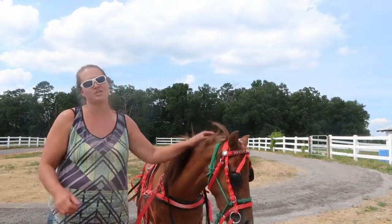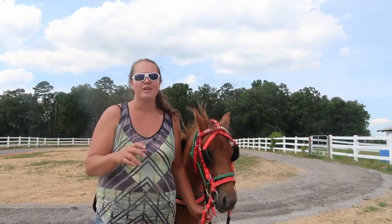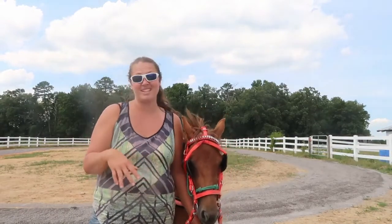Starting driving also gets her even better at rein pressure for my kid to ride her. This will just be for us — we are not reselling her. She is going to stay hopefully with us forever.